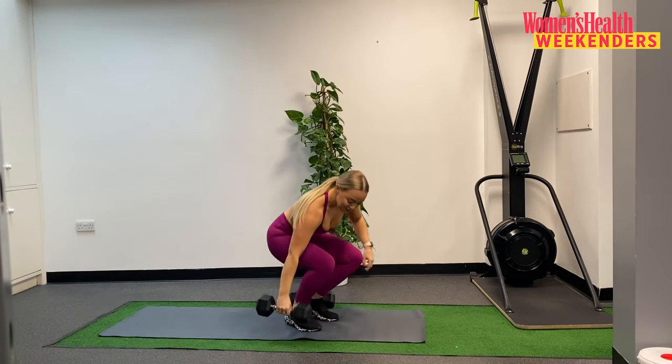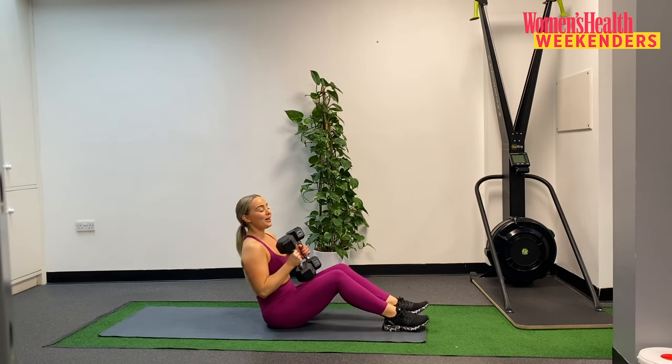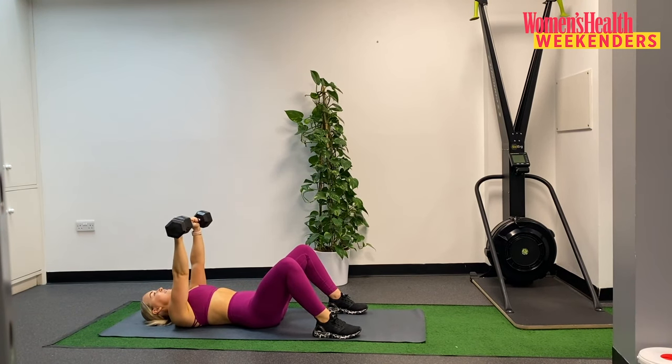Down to the floor, straight into our second exercise. Remember we bring the weights into the legs first, rolling ourselves back, hands up ahead. Ten reps. Tapping that elbow to the floor — one. Slowly lowering down, driving up — two. Three. Four. Five. Halfway. Six. Seven. Eight. Two to go. Nine. And last one.